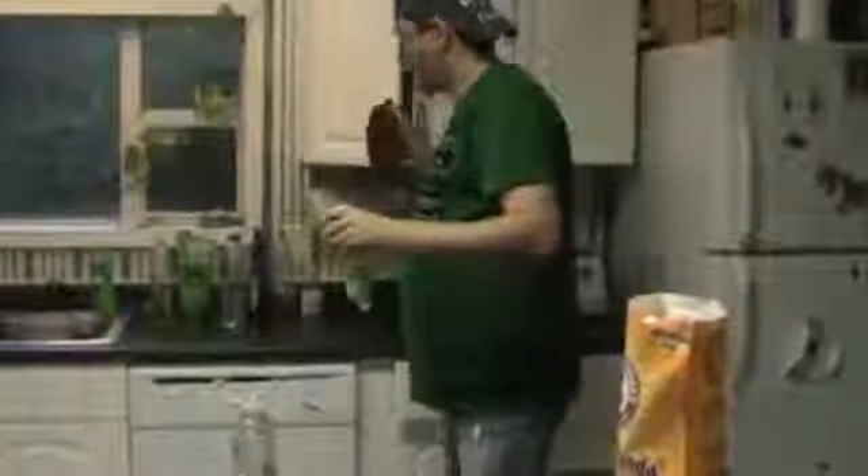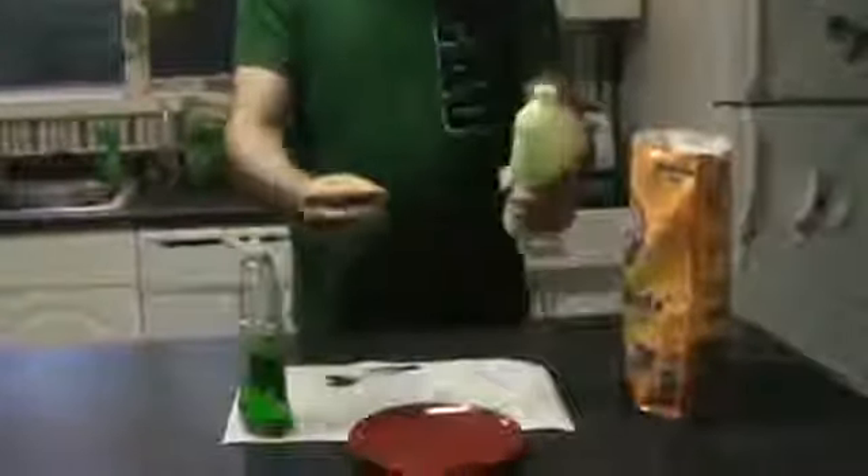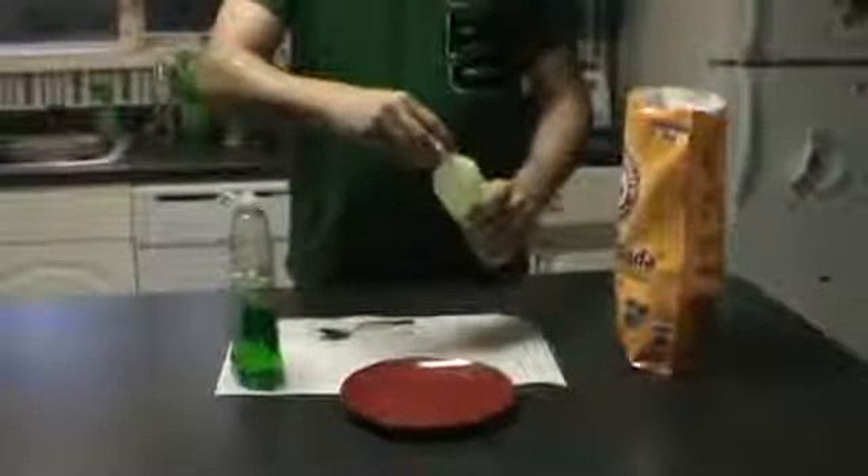I've been thinking about experimenting with putting a glow stick in this, but we haven't done it yet. Now once you get it all shook up, the cool thing about this is like most any mixture with liquid — if you let it sit for a few minutes, it's going to thicken up. And at that point, you'll have the gooey pool of slime.